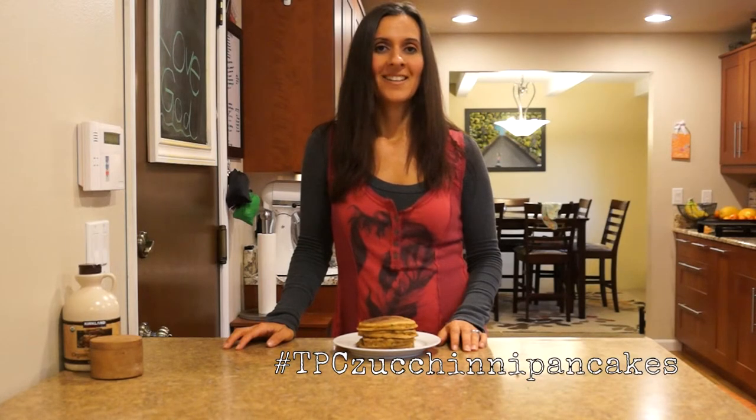Thanks for watching our show. Be sure to go to Facebook and like us, share us, and comment. Go to YouTube and like our channel and subscribe. You can also take a picture of your pancakes if you make them and hashtag it TPC zucchini pancakes — post that on Instagram and Twitter. We would love that! Thanks for watching the Pancake Channel, and see you next week.